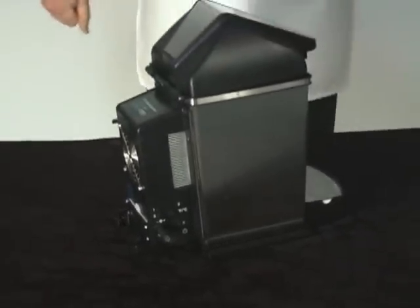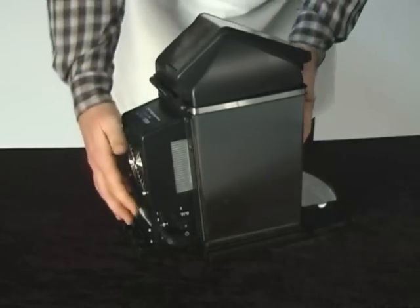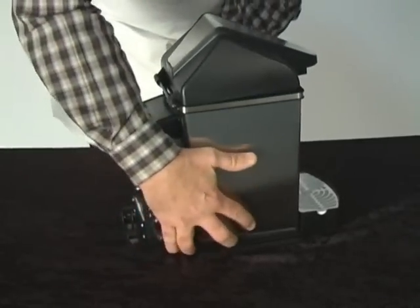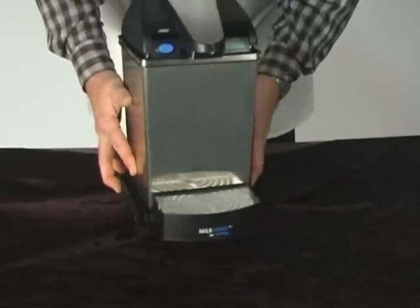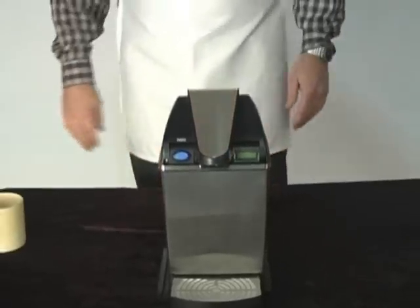In short, that's what the Milk Chiller does. It saves you a lot of money because you don't need to use those little mini creamers. And there you have it — the Milk Chiller from Freeling.